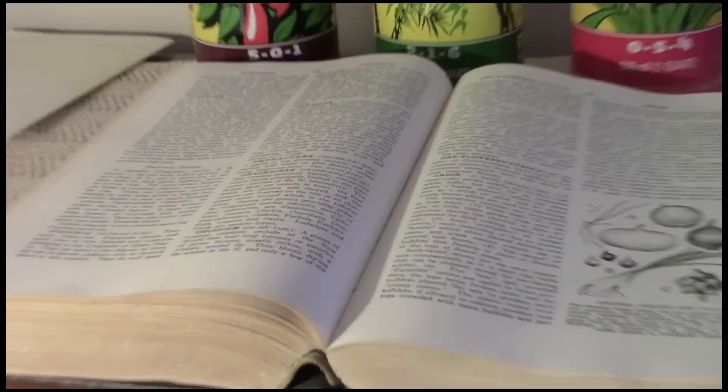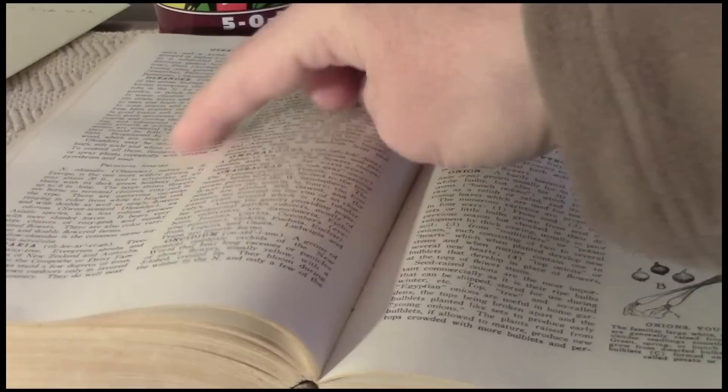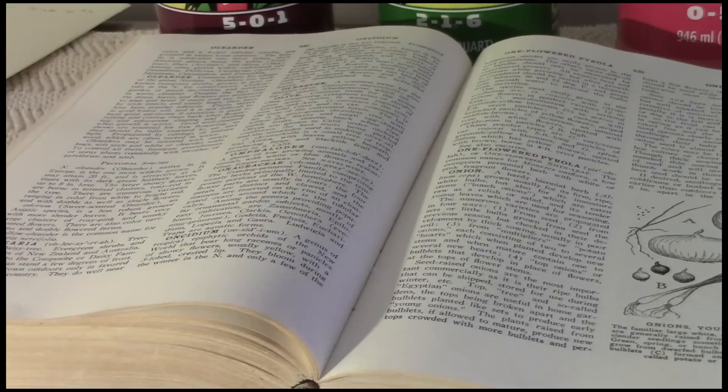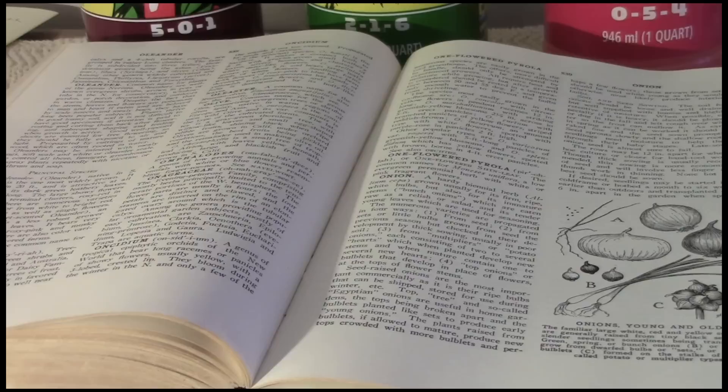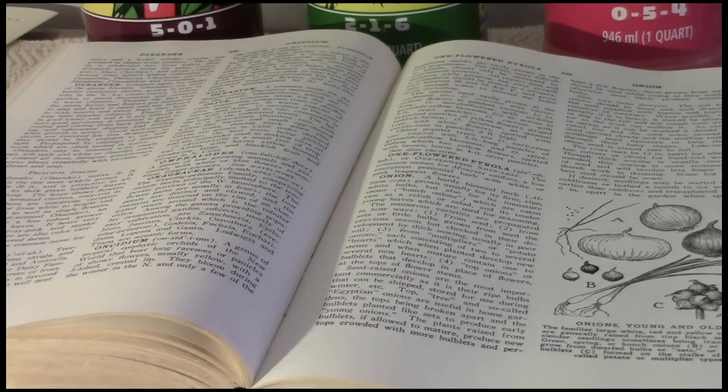I have an oleander — there's a section here on oleander, which is a warm climate shrub that I grow in a large pot and bring in for the winter. And then the other section here is on onions, which if you've watched one of my previous videos, a couple of videos back I started them from seed in flats here in the light garden and they are up and growing. They came up in five days.